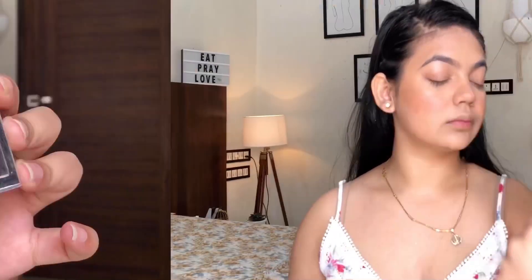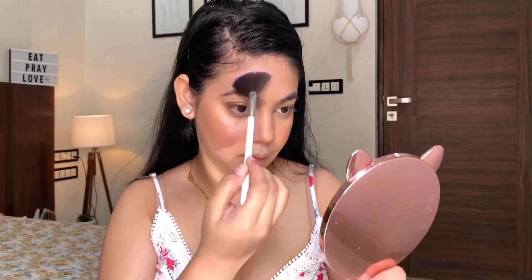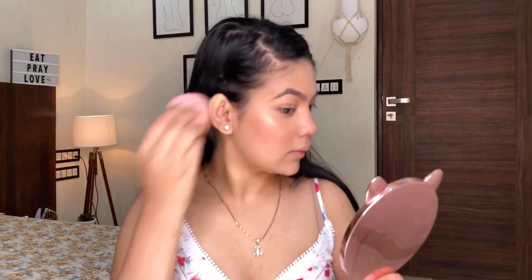Now coming to the most important step of this tutorial — the setting spray — it makes a lot of difference and blends all the powders together. After the setting spray I go in with the highlighter so it pops more, and I blend it with the beauty blender — that's a very important step. I place the highlighter on my nose in an exclamation mark shape so the nose looks uplifted, then go over it with a sponge so it doesn't look powdery. And that's the transformation!